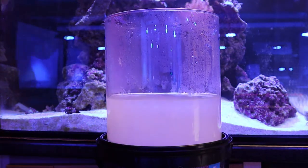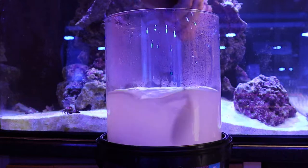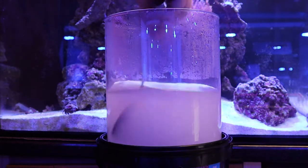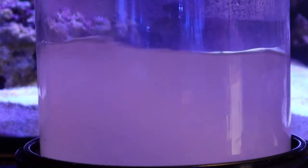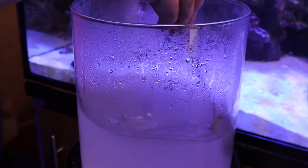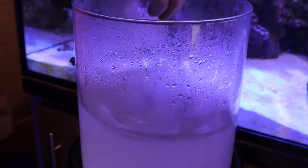As you can see, Lewis is pouring a container of Fauna Marin KH powder into the warm water and then stirring the mixture till it's dissolved. This is an important step as it allows the mixture to dissolve more evenly and leave no lumps or solid residue. You want the mixture to be completely dissolved so that you can use it.